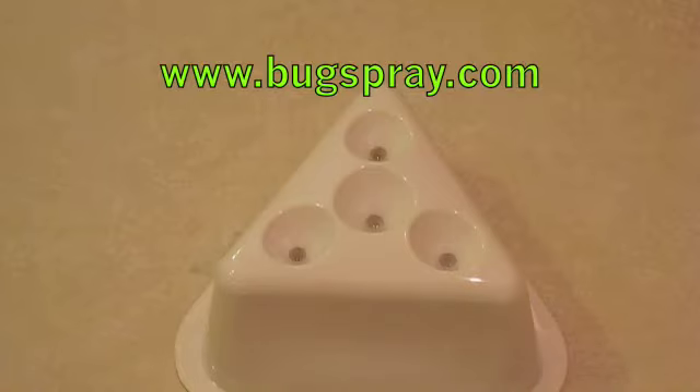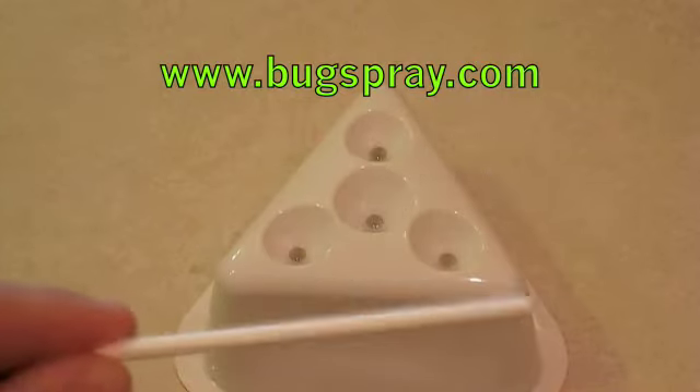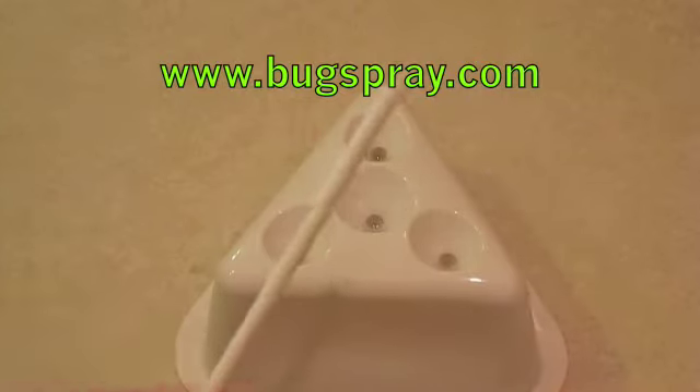When you receive it, you're going to get the trap and one of these little — basically I think it's just a sucker stick. It's something that is readily available at any craft store, but we send one out with each order of traps.